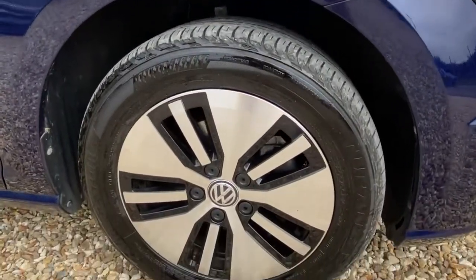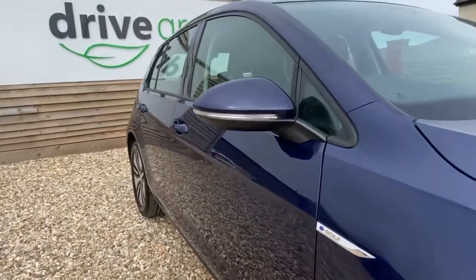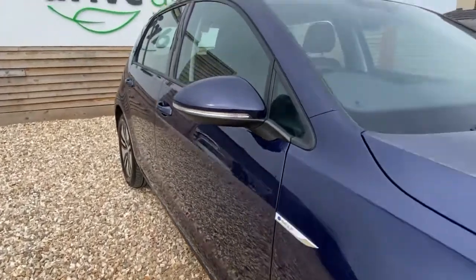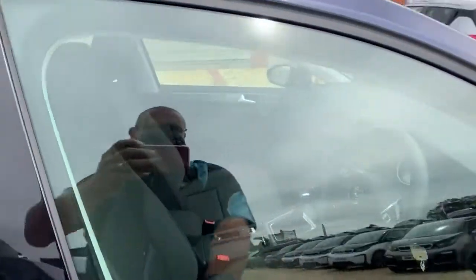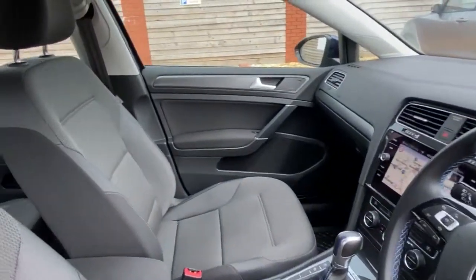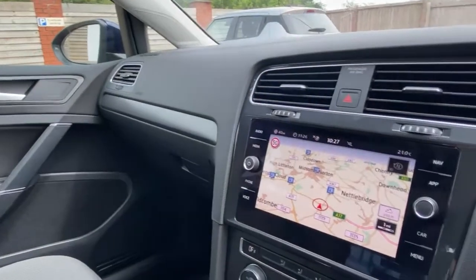Coming on to this side of the wheel — yep, tip top, no problems there at all. Just looked down the side of the car from this point and as you can see there's no ripples, no indentations, really nice clean lines.